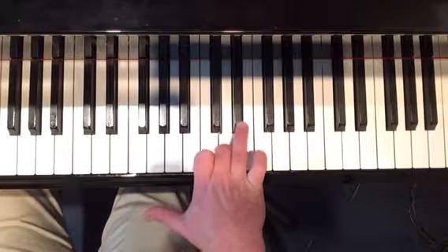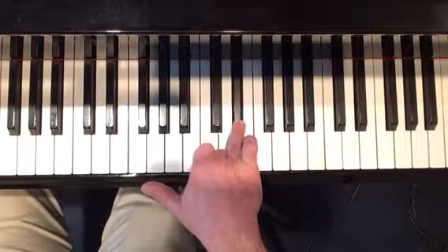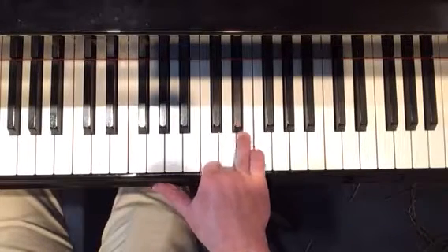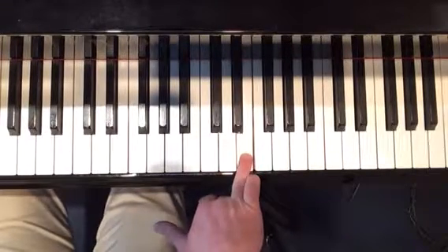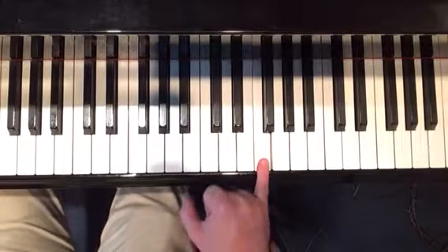And then I took my fourth finger and placed it on the E flat, and I used that same finger to just grace up to the E natural. And then I ended with my pinky on F natural.